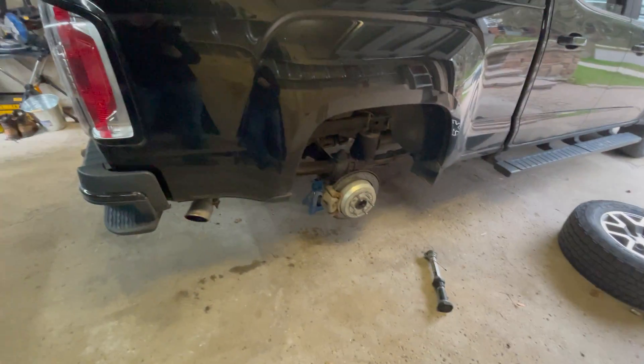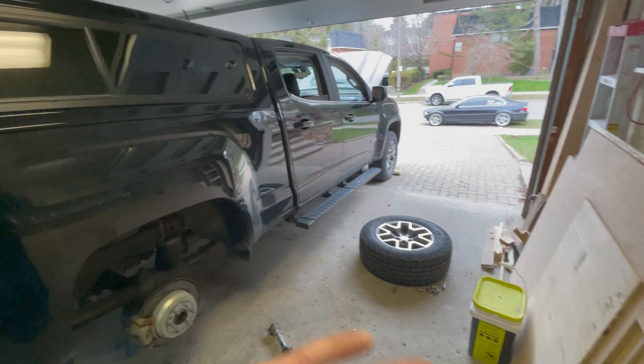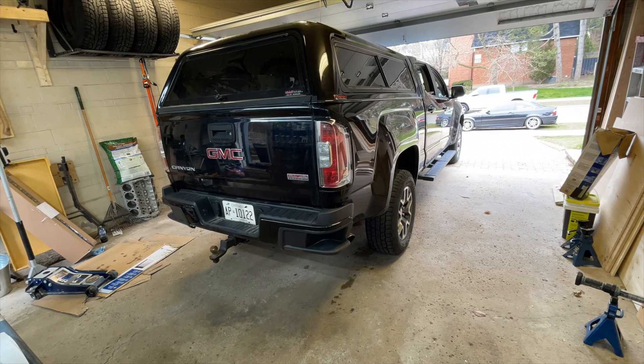Old brake fluid, if it has attracted water over say six years or 210,000 kilometers, can start to build up water in the line, and that water will then flash boil — and all of a sudden you've got no brakes because you've got an air bubble in there. So we're changing it up, throw these back tires on, we'll do the front, and that's it.